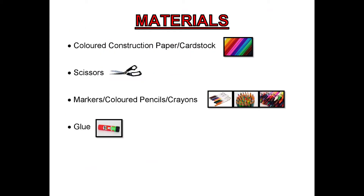Here's what you'll need: colored construction paper or card stock, scissors, markers, colored pencils or crayons, and glue.